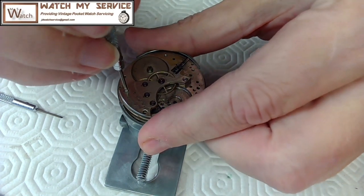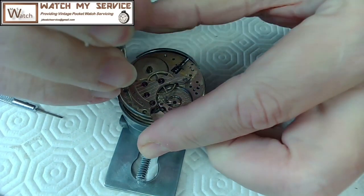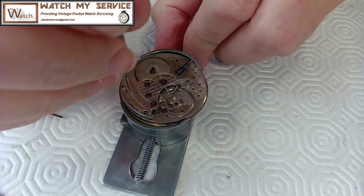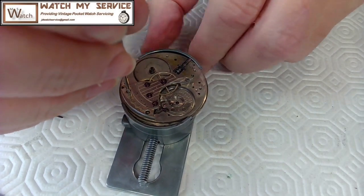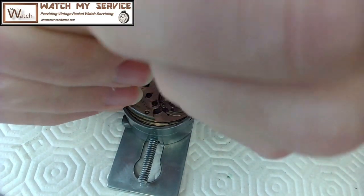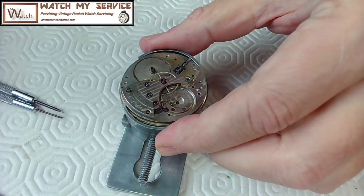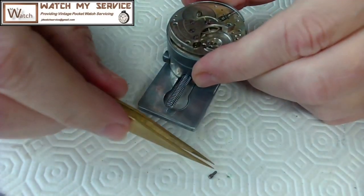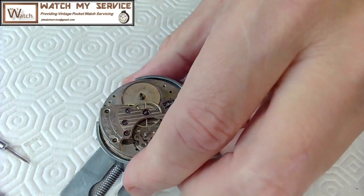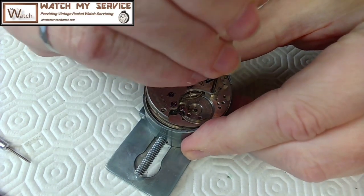I'm pressing down pretty hard because I don't want to strip the head. This thing is super tight — let me tighten the screwdriver tip again. I may have to throw this into the cleaner first. I'm going to use two hands here to see if I can move it — there we go! I used two hands to turn this screw. The danger there was stripping the head, but I got it out. Super duper tight — like an accountant's wallet.